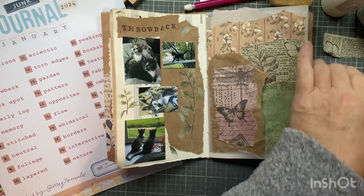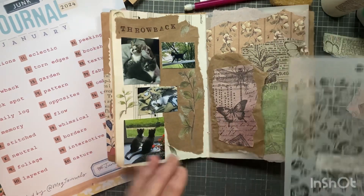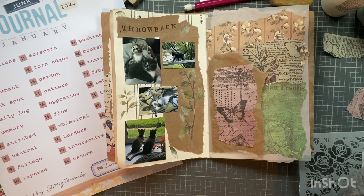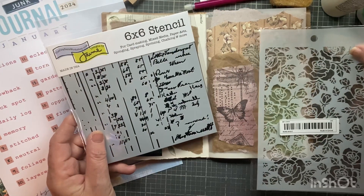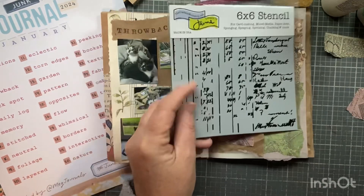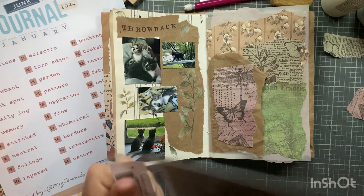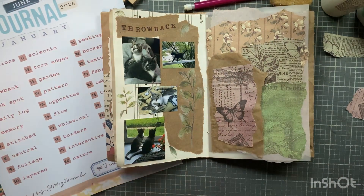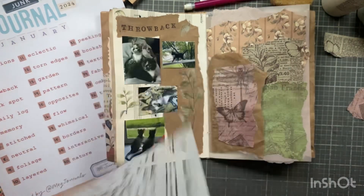I think what I'll tuck in here is a tag or something, and write about it being my daughter's birthday. Let me just open this - here are a couple more stencils I pulled out. Do I like that or do I want some floral image? I kind of like this. How many minutes am I up to? Oh, I'm doing good - six minutes. I thought I'd look up and it would be like 20.